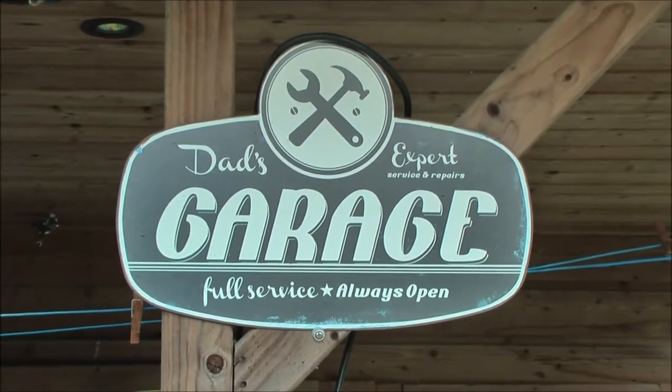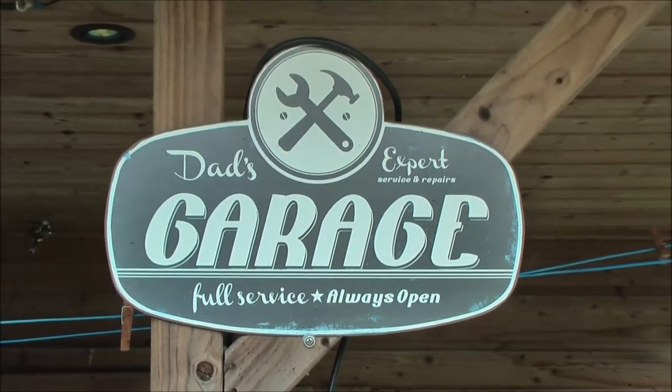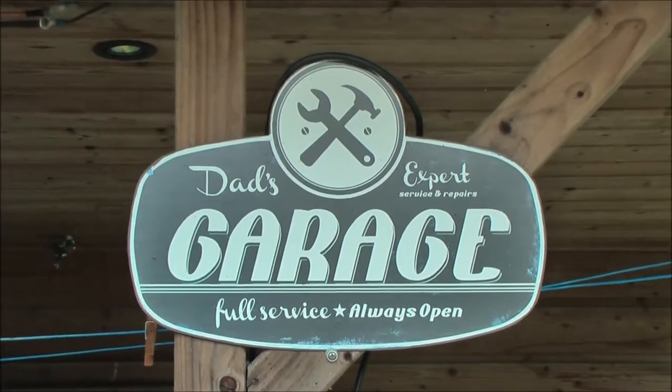This is Gerard's Garage, or Garage Girard.